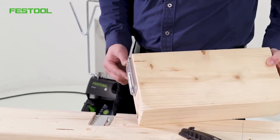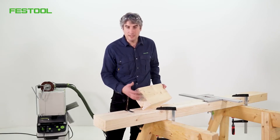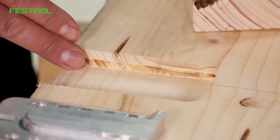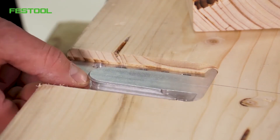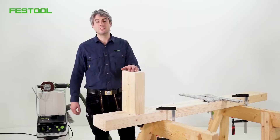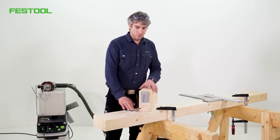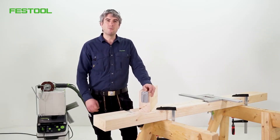There are many different ways of using beam joints. They also come in various designs. But they all have one thing in common: they must be routed precisely at the correct depth to achieve good visual quality. In this video I'll be showing you how to create this joint, how to route it and how it's assembled.